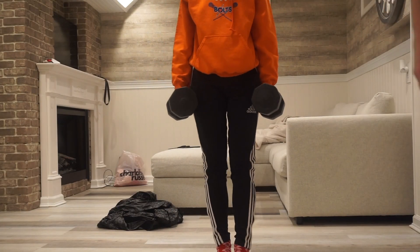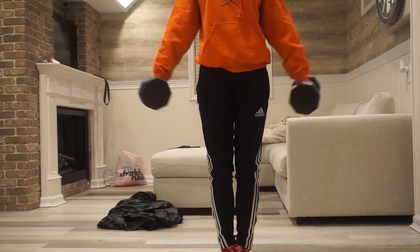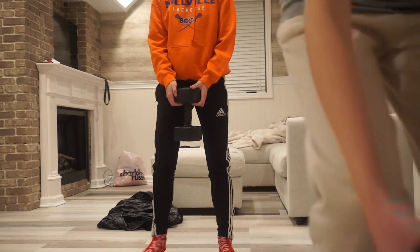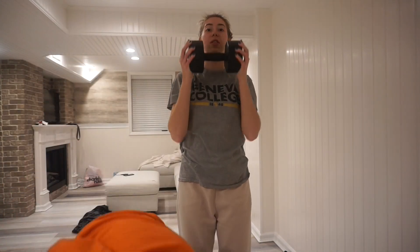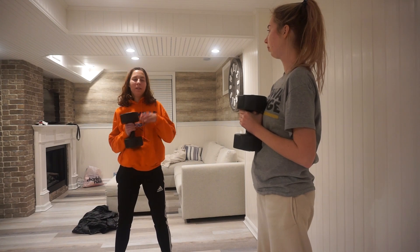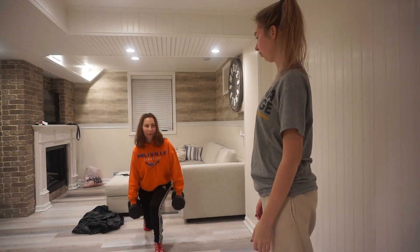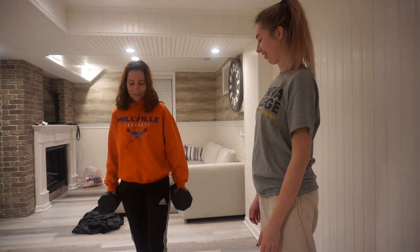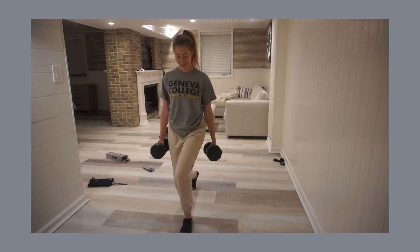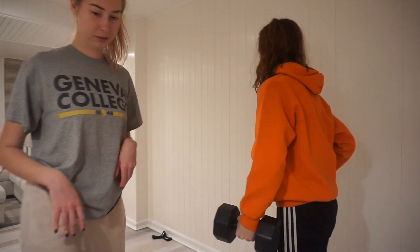I'm going to say the 10-pound weights are a good purchase — you can do arm raises with them. If you're a beginner that's a great starting point, but I can't even grip it right because my hands aren't big enough. We did lunges — you're supposed to hit the floor, but my socks are slipping all over the place and I don't think I went down enough.